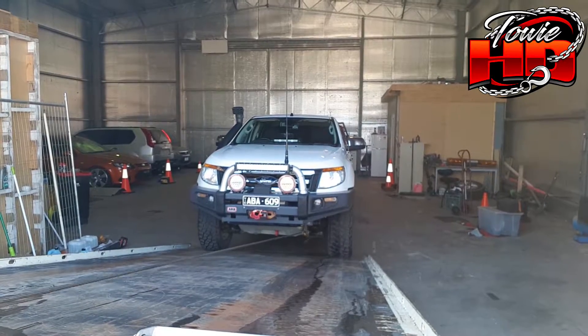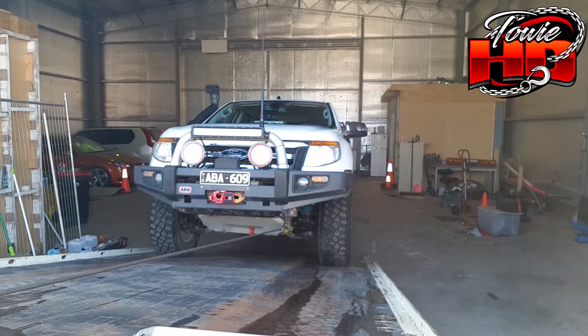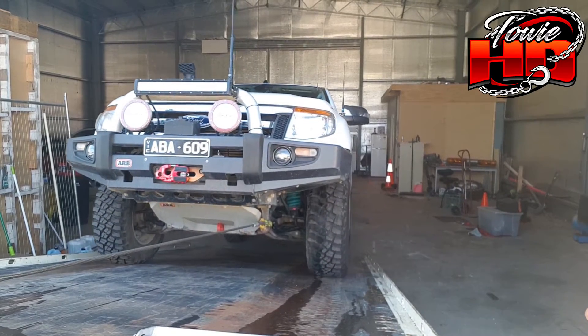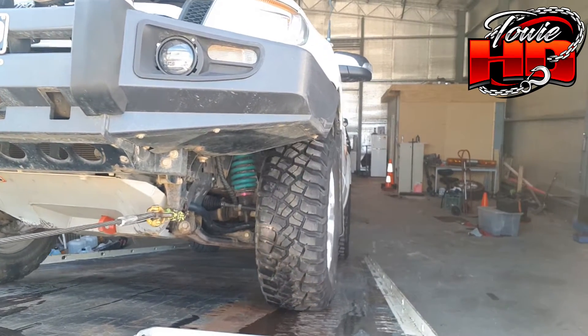But when I use the factory tow point and I start winching, you can start to see that the car's being pulled slightly offset from the tray — slightly to the right if you're looking behind the car. Then you can hear the cable starting to go over itself on the barrel, and that's not a good thing. It can damage your cable, and it's really not good for your cable, your car — and those tow points are not designed to handle so many forces at one time.